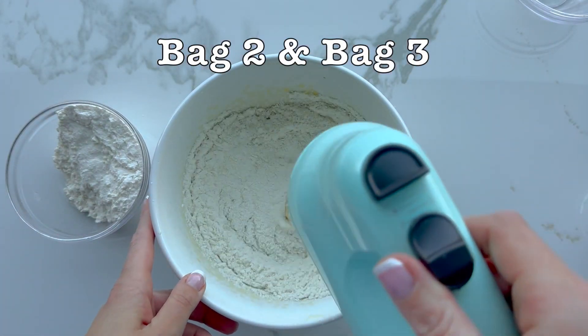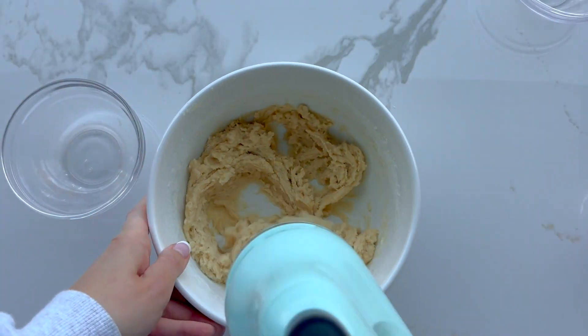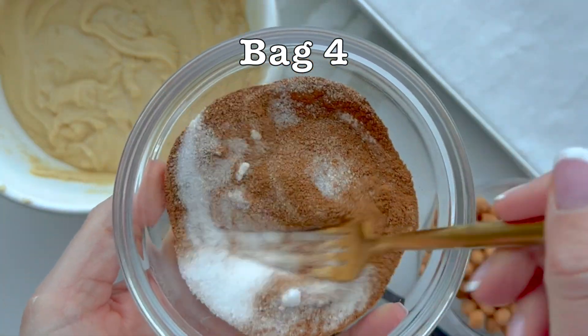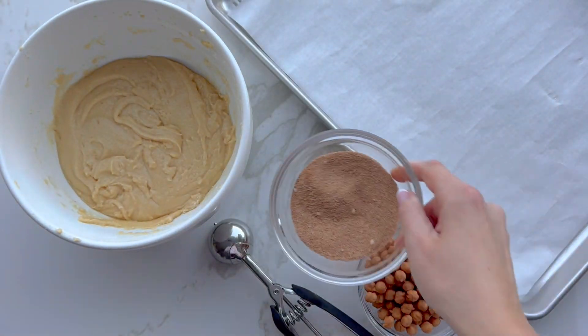Next, you're going to gradually add bag two and bag three. Bag three is a smaller bag containing cream of tartar, baking soda, and salt. Mix just until it's smooth and don't over-mix. Then refrigerate for at least 45 minutes.